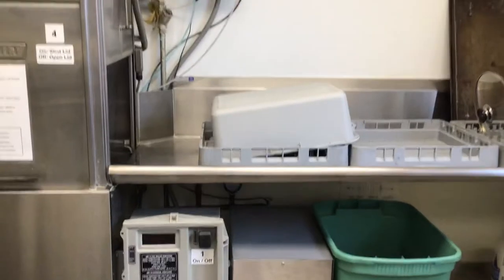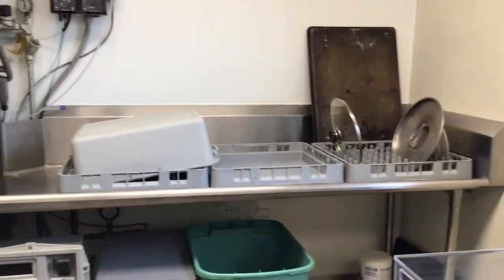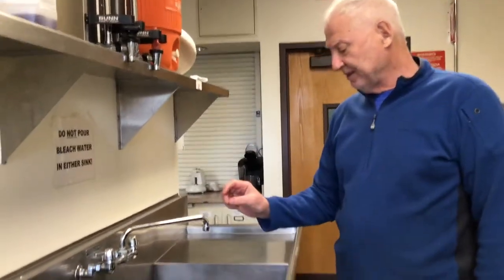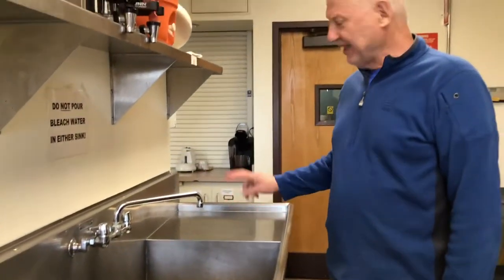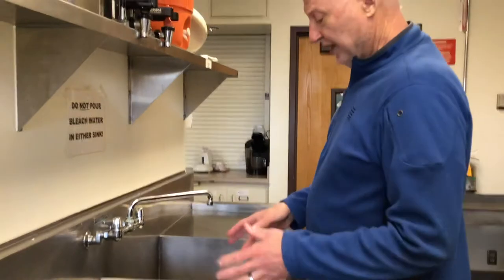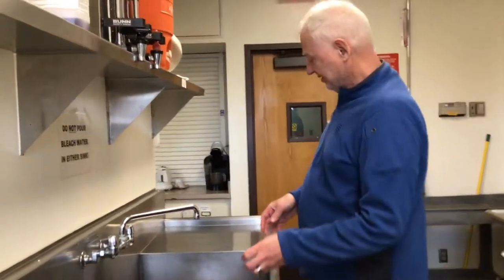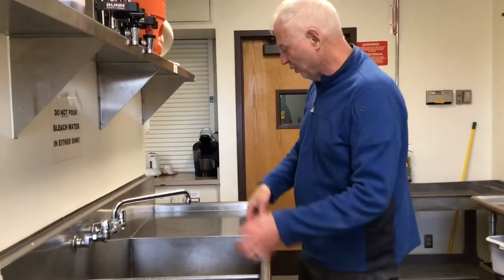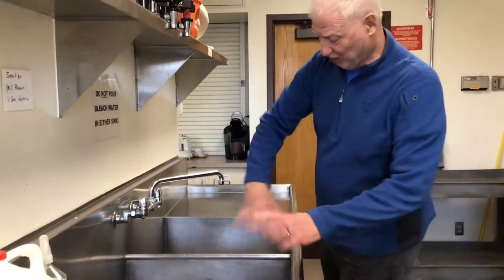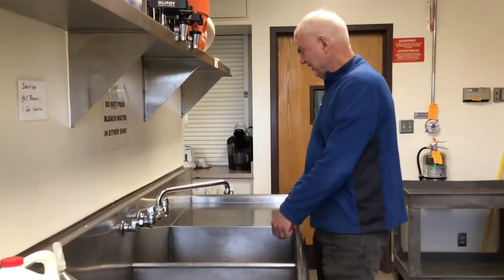Over here you're supposed to wash pans and stuff. You usually have three sinks, but this is an older kitchen. One has soap, one has bleach, and one has rinse. So you wash everything, bleach everything, and then rinse it.